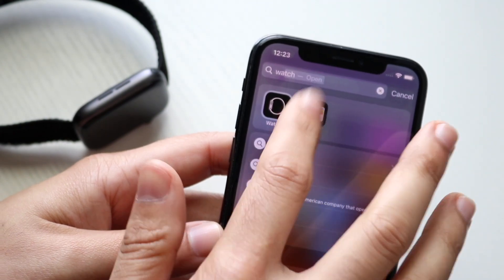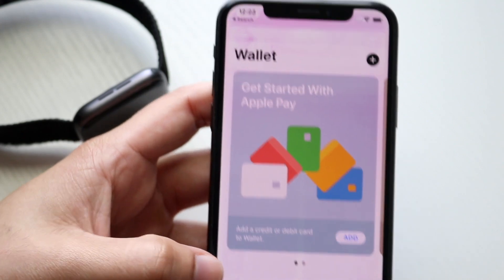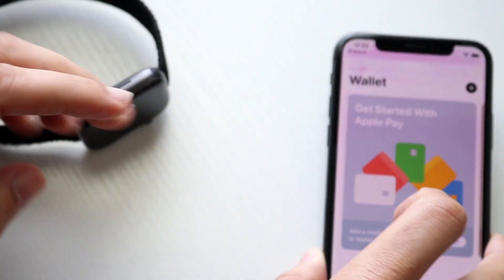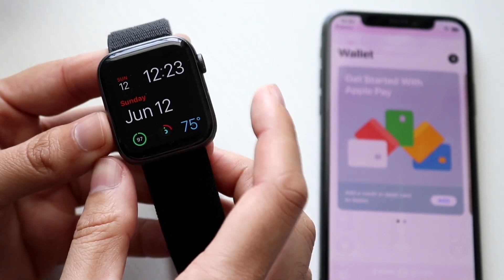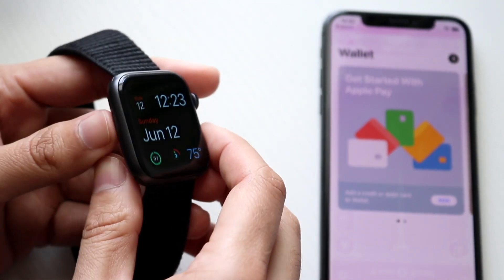What you can do is make your way over to your Wallet application on your iPhone. If you have a credit card already associated there, you should be able to access it. However, you will need to have a passcode on your Apple Watch for it to work. To do this, make your way over to your Apple Watch and, if you already have a passcode set up, all you have to do is double-click the side button.